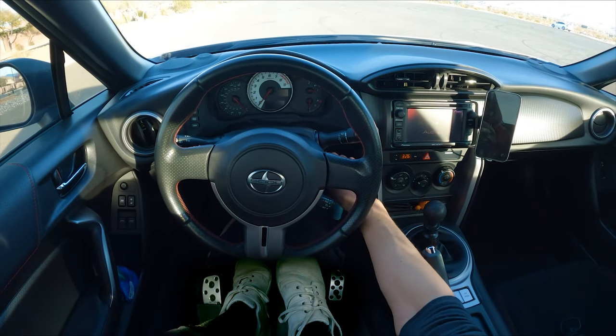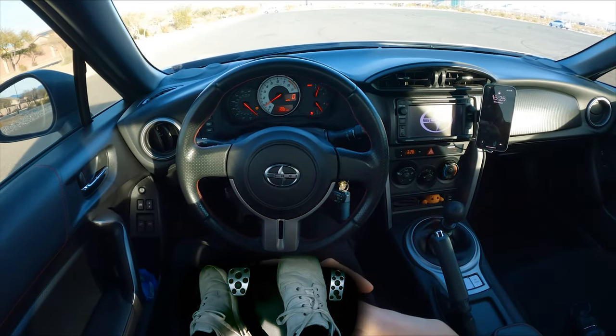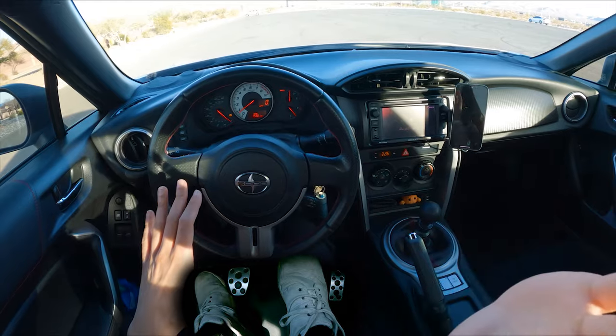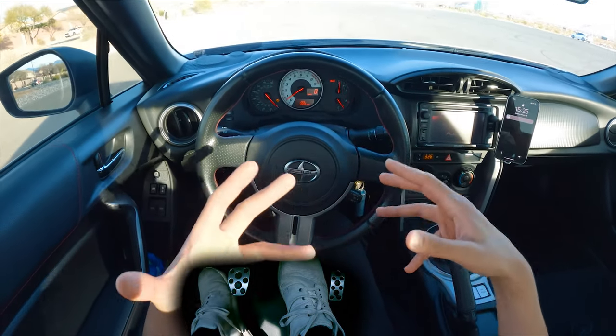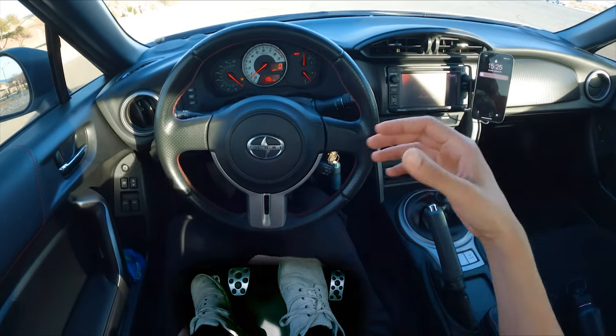Stalling is going to happen — trust me, it will definitely happen when you're first learning stick. Not a big deal, and it's not really going to damage the car much either. What is going to damage the car is if you press a lot of gas while you are riding the clutch — you're going to burn out the clutch. But with this standardized process, we're not going to do any of that if you follow along with the instructions.